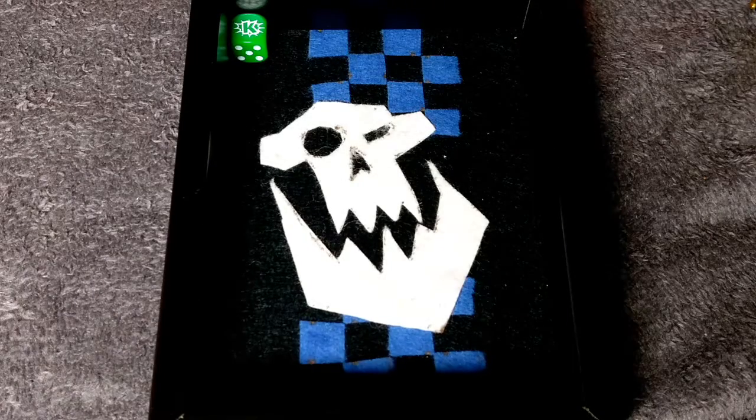So guys, as you can see in front of you, I've made myself a nice little Danish tray. I was inspired to do this a long time ago.